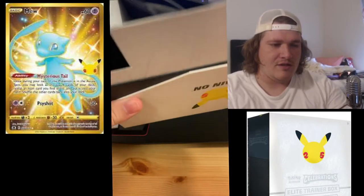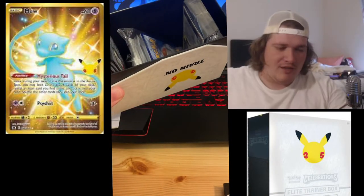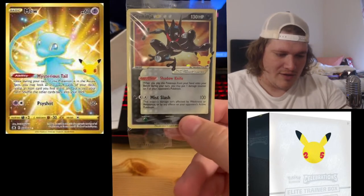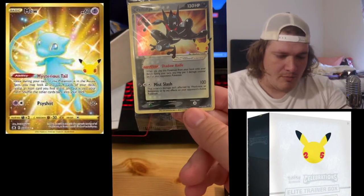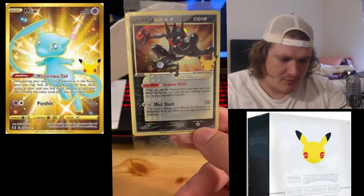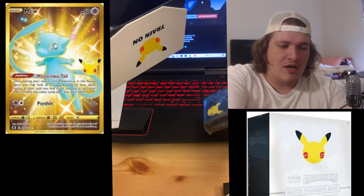Let's go ahead — that is what we got on the inside. As always with an Elite Trainer Box, you get an official rule book. We'll pull out the innards. There is our really beautiful Greninja — oh my goodness, shiny Greninja 25th anniversary promo card. Looks amazing, really really like that. It's from the Sword and Shield set as it says on the bottom right there. Really cool card, totally worth the Elite Trainer Box on its own.